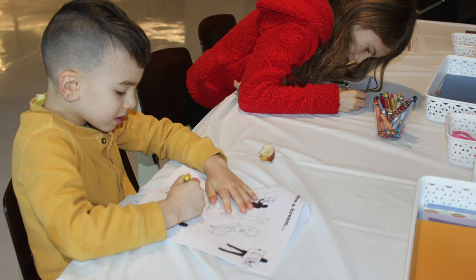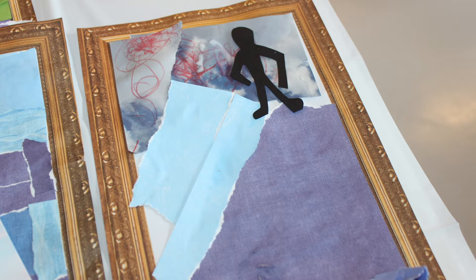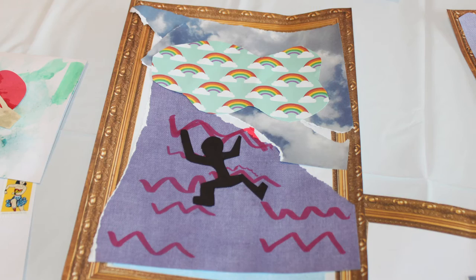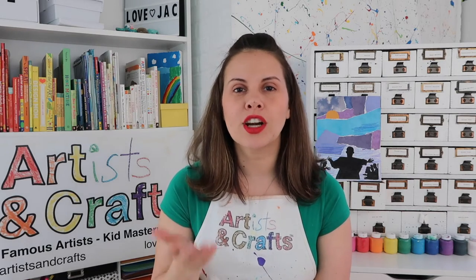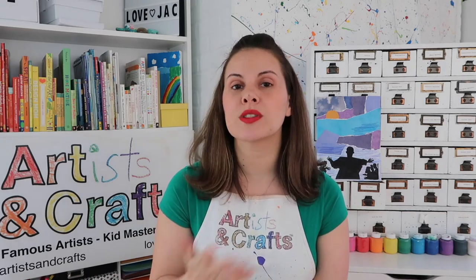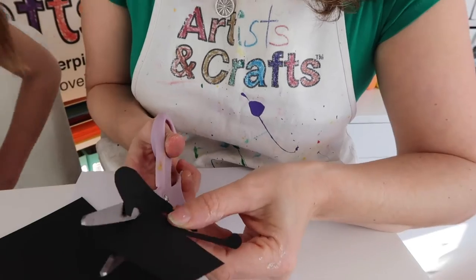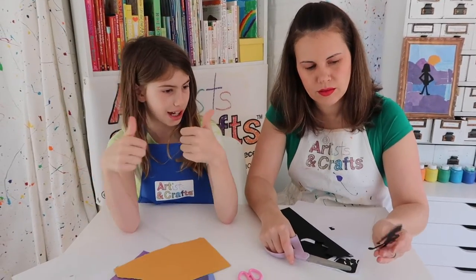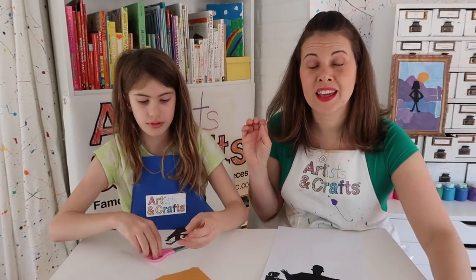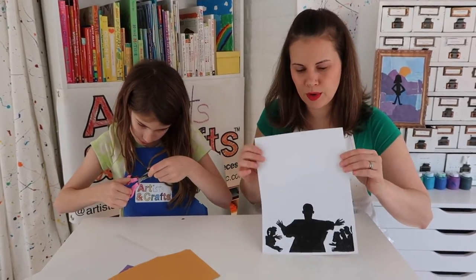As with all of our projects, artists of any age can do them and really level up as they get older. On this specific day, most of our kiddos were of elementary school age, so we allowed them to use scissors and cut out silhouettes of themselves. To help you create this at home, we created an Artisan Crafts printout that includes a silhouette of Dr. Martin Luther King Jr. You can either use this one or cut out your own. So we cut out a silhouette for Georgia.